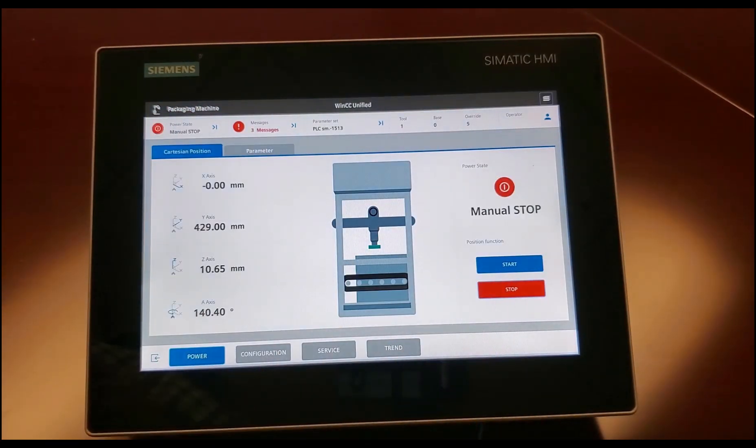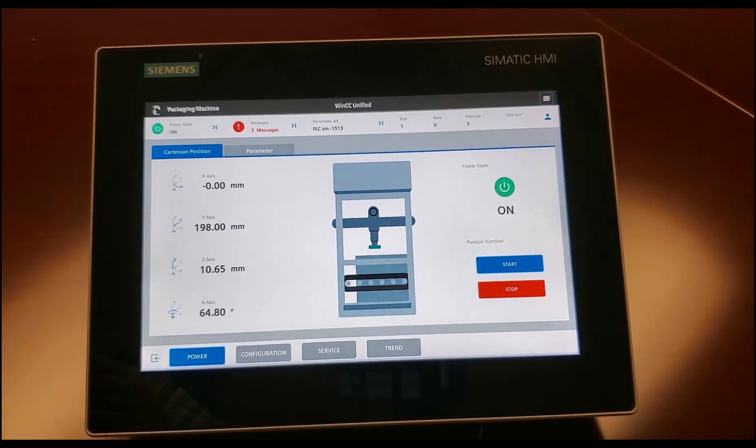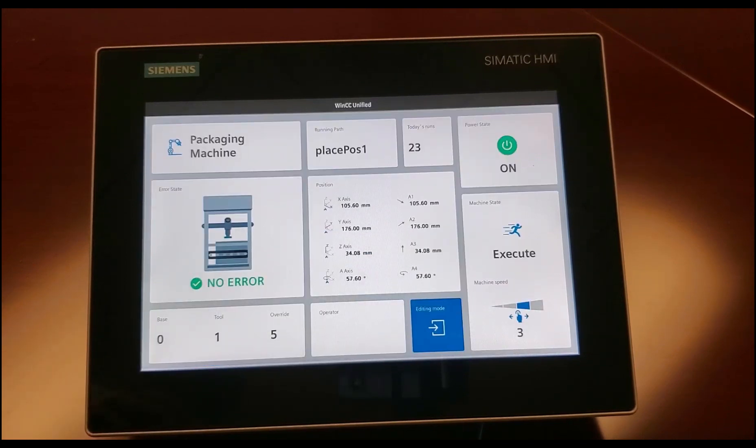Turn off the machine. You can have different graphics, so you can change it — that's pretty much it. This is back to my dashboard. As you can see, the graphics are pretty nice and slick — it has a much nicer glass feel. The swiping and touch is really, really nice, much more improvement compared to the older basic panels. Thank you.